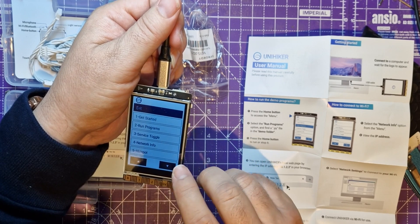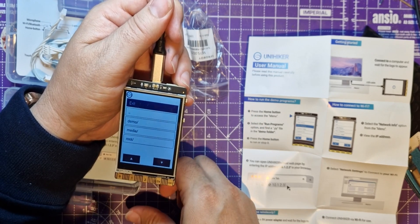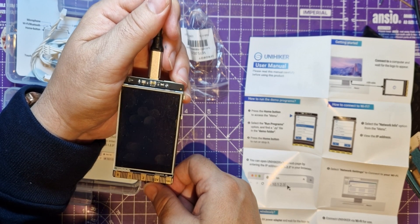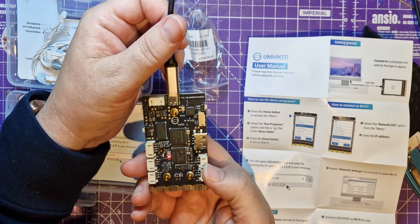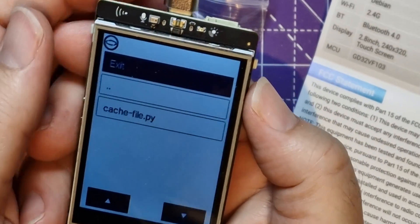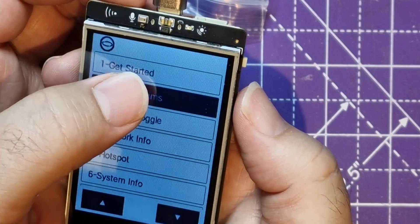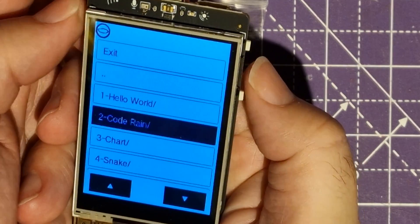Long press home - this is interesting. Get started, run programs. I'm going to go straight for run programs. Demo, media, route, demo, hello world, snake - always go for the snake. Python, PyGame. I'm not sure how on earth I can control this. Your score is 10! Maybe I can plug something in - there's an A, B, and a home button on the back. I worked it out - up and down and then that button, that's how we move around. So if I go to run programs I can move up through the programs like this.